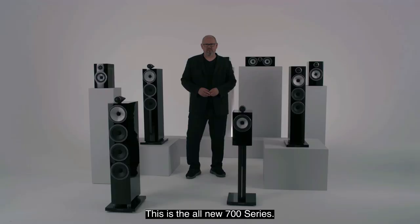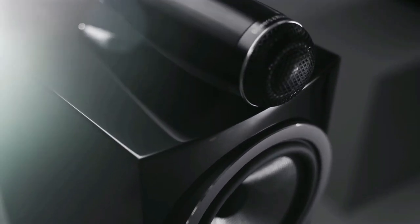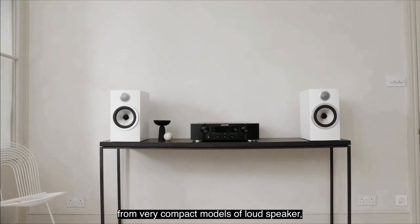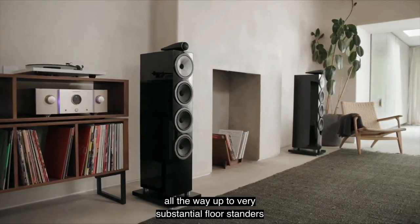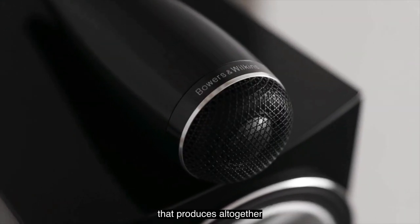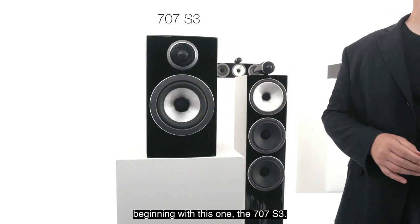This is the all-new 700 Series. It comes in everything from very compact models of loudspeaker, easy to fit into bookshelves and small spaces, all the way up to very substantial floor-standers that can fill even the biggest room with ease. This very elegant range of finishes produces altogether one of the most comprehensive offerings that we have, beginning with the 707 S3.